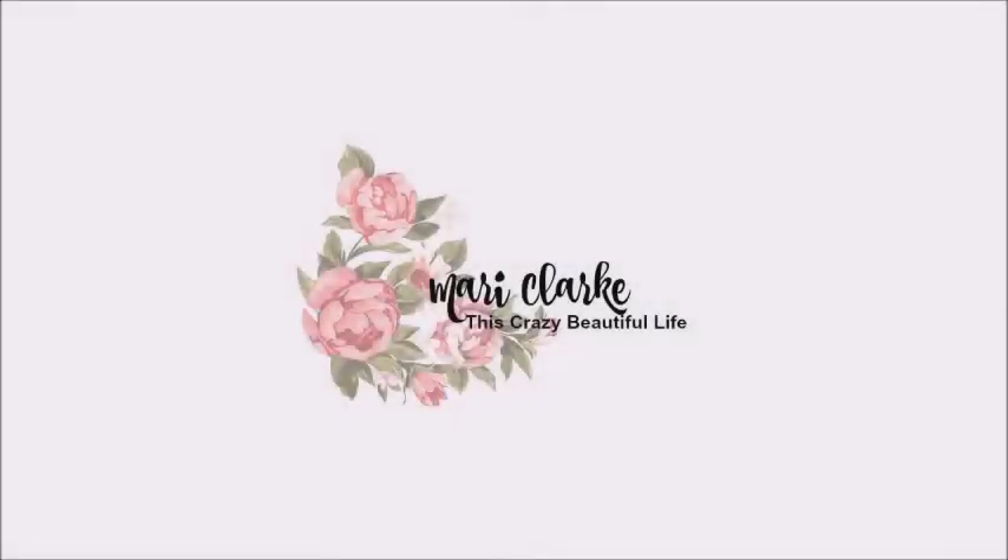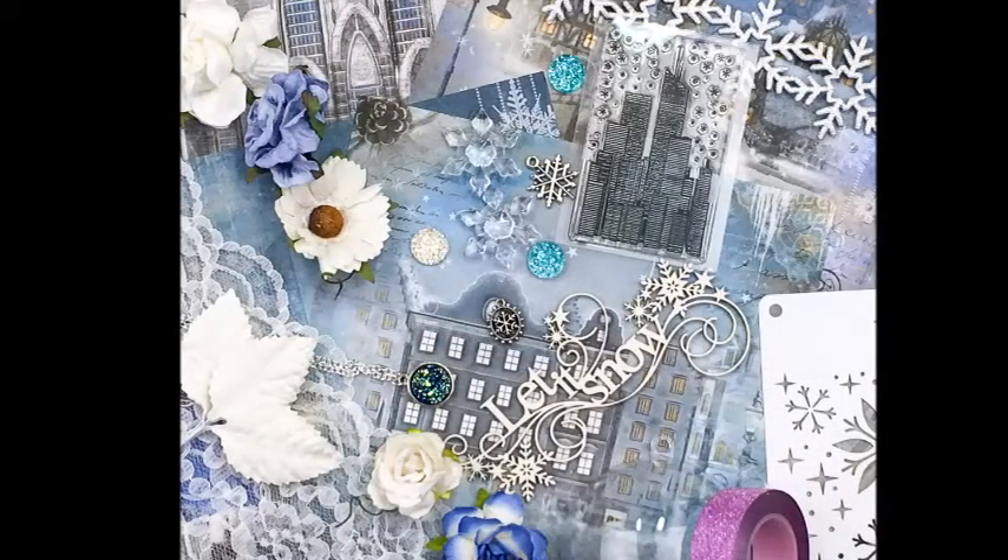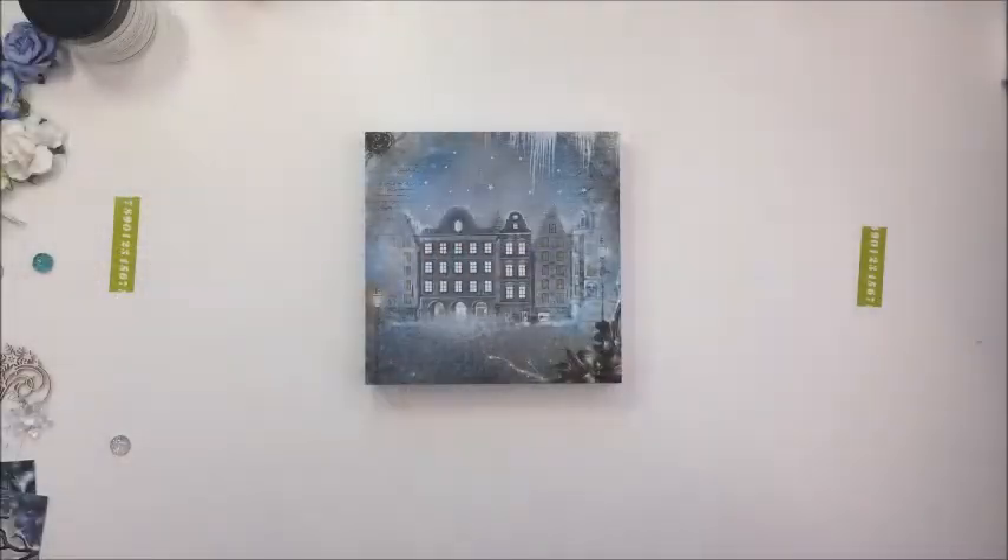Hey everyone, it's Mari. Thank you so much for joining me here on my YouTube channel today. I have a fun project here using one of the Craftbox UK products, and this is the box from November that Craftbox sent to me.